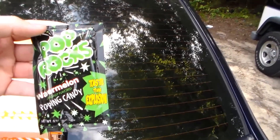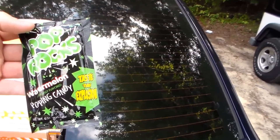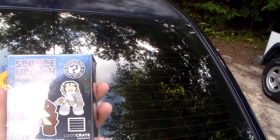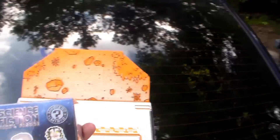I heard something shuffling around that sounded like candy — yeah, that's pop rocks. Very space, I guess. Don't mix with coke or your head blows up. We also got a science fiction vinyl figure — it's a mystery box, we don't know what it is, but I'm willing to bet it has something to do with Firefly, Star Wars, or Star Trek.